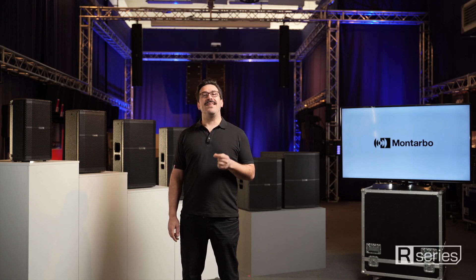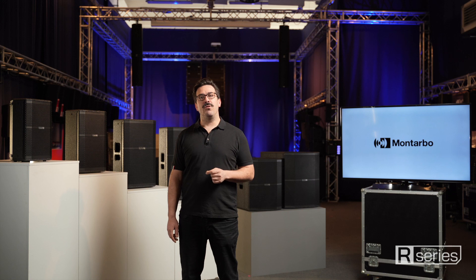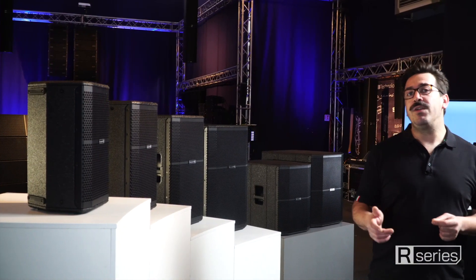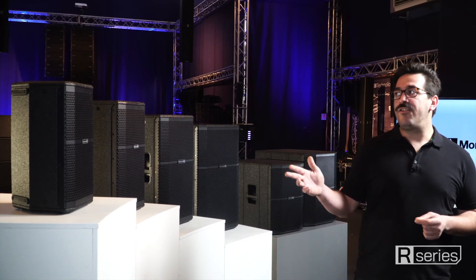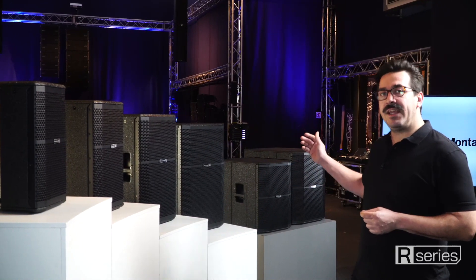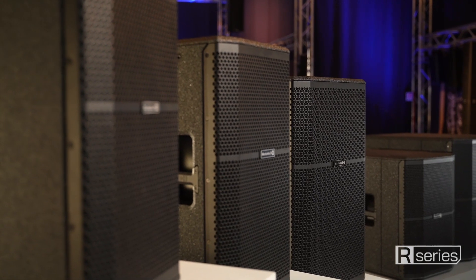This professional power speaker and sub-series really reflects Montarbo philosophy in terms of toughness of the construction and effectiveness of the sound performance. The series is comprised of four wooden cabinets, from 8-inch to 15-inch, and a single 15-inch and a single 18-inch active subwoofer.